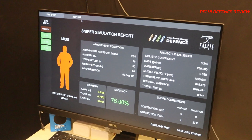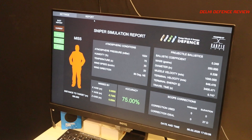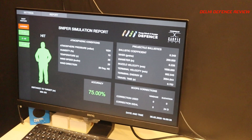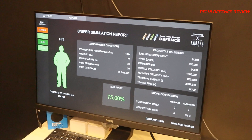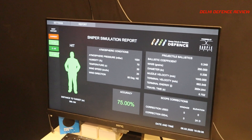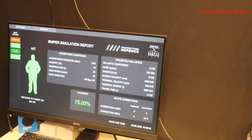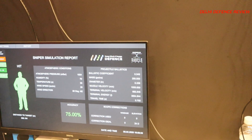Like a spotter — exactly. You can go back to previous shots and have a full history. You can track how you've performed for each shot, and the next step is to also track exactly where the sniper has been aiming to see how stability holds up as well.